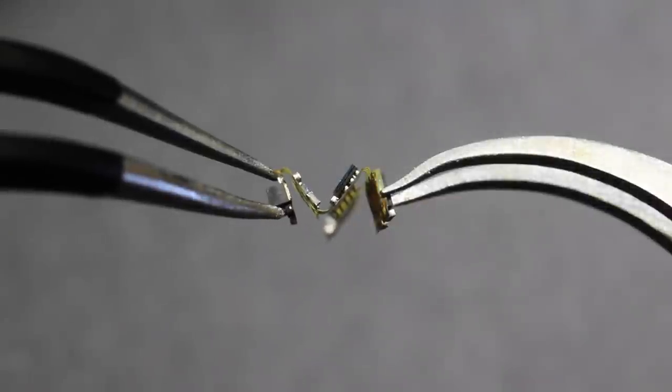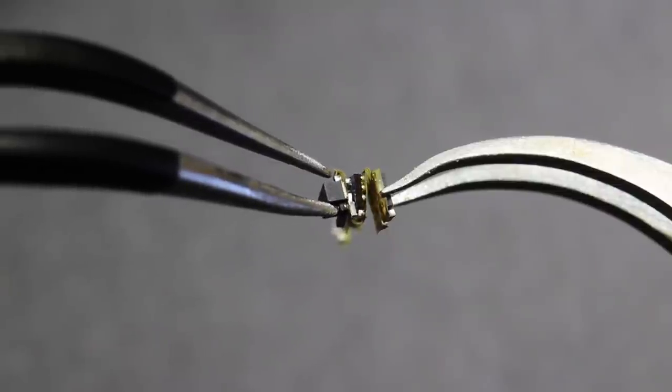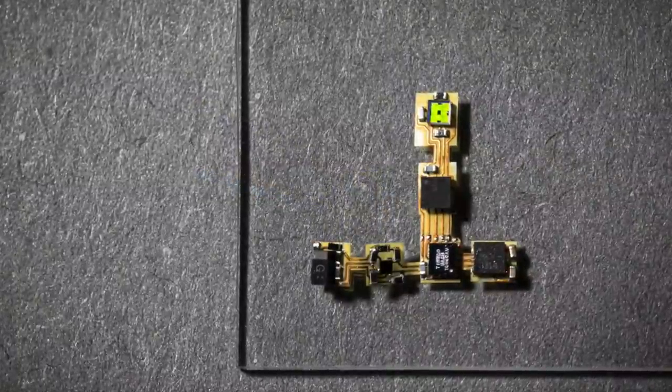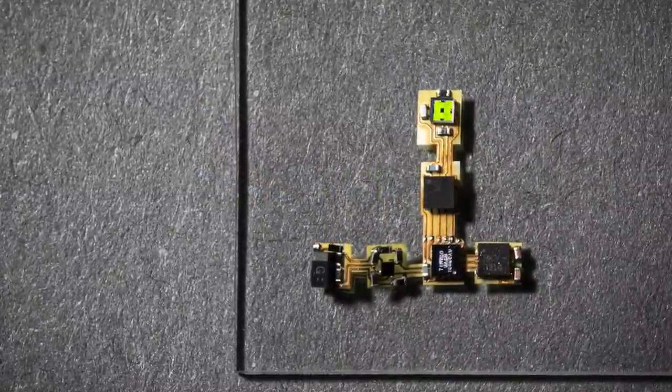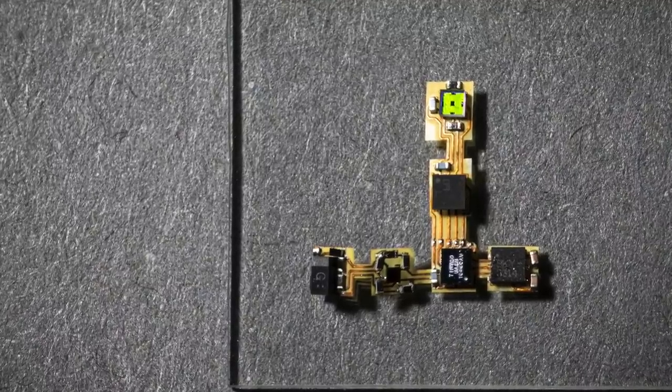We create lightweight flexible circuits using tiny general purpose programmable computing devices. This allows us to adapt our design and incorporate a wide range of sensors for light, temperature, humidity, pressure, and more.